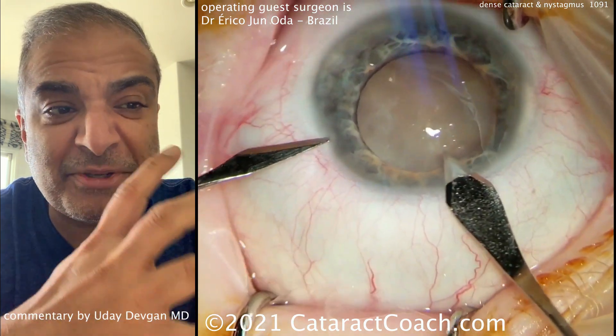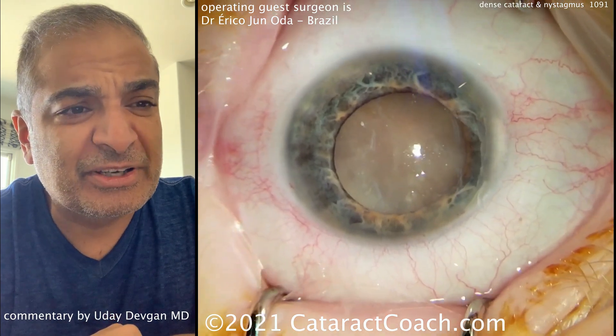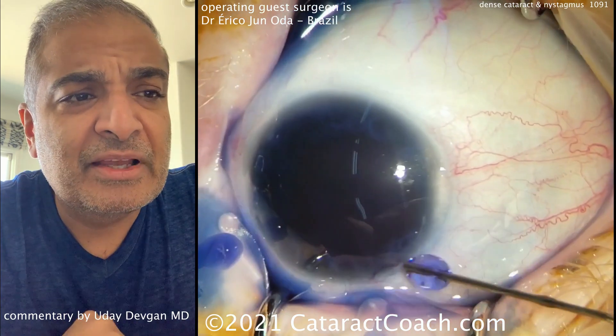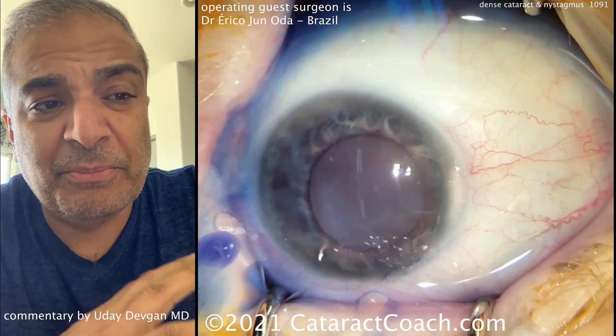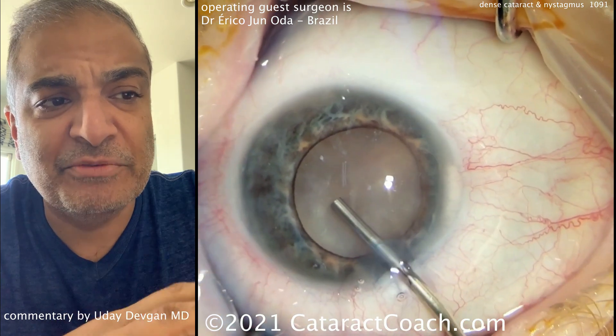That's a dense cataract. We've sped up the surgical video about two times the normal speed to get through the whole thing. Good looking incisions there. Now going into the capsule with TriPan Blue dye. For anesthesia, you probably want to do, if you can, a retrobulbar block — it'll make life a lot easier and really help minimize some of those eye movements.